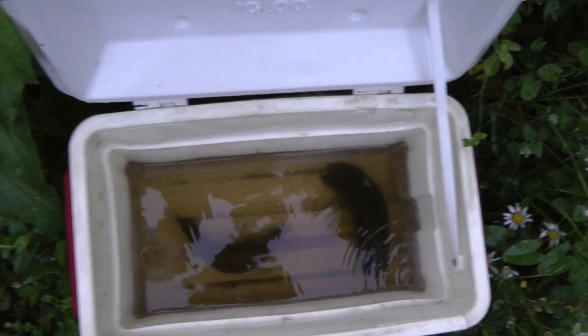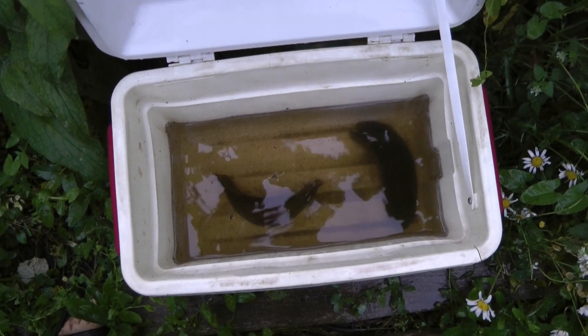The banana peel water, the banana peels, the mosquito larvae, and the flea beetles will all be fertilizer for my garden. I've got these all over the place now — it just keeps working and working.